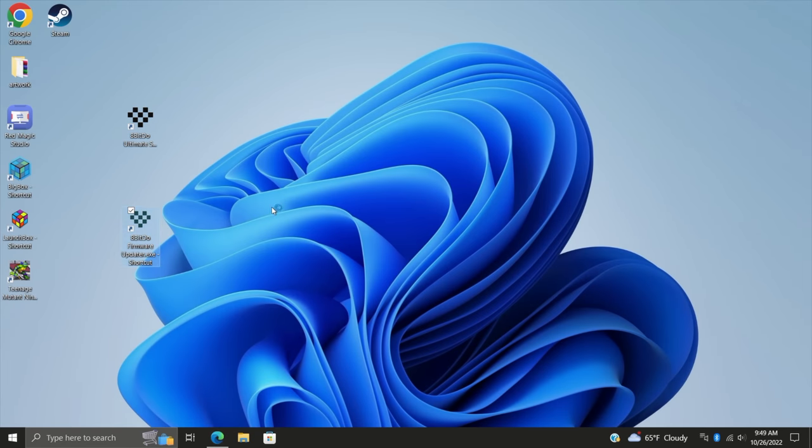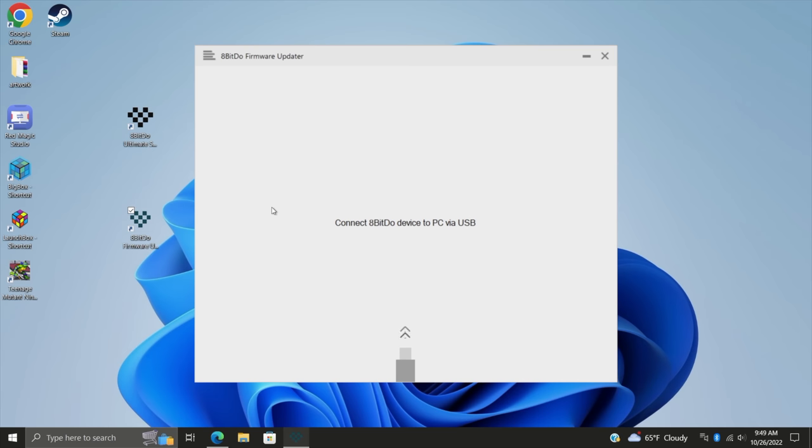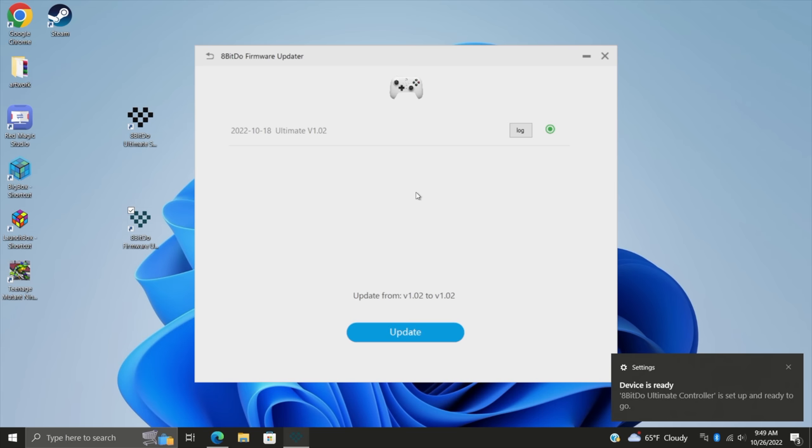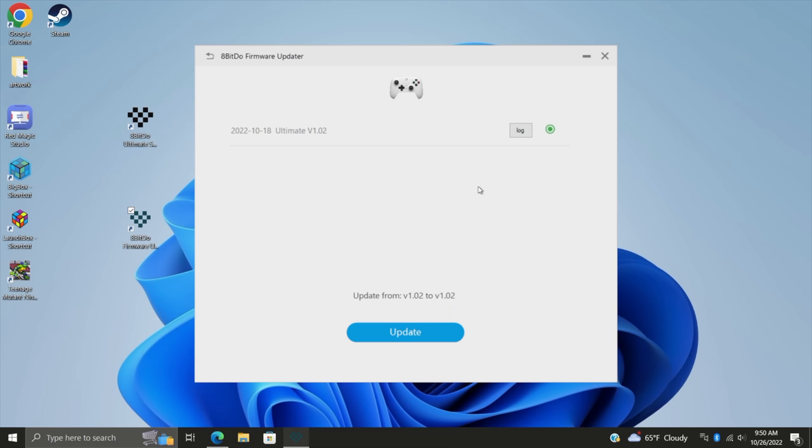So we've got the firmware update available. I'm going to plug in the controller. This one is already on the latest firmware, so there's nothing I need to do. But I would check this at least once a month — I usually do with my controllers.